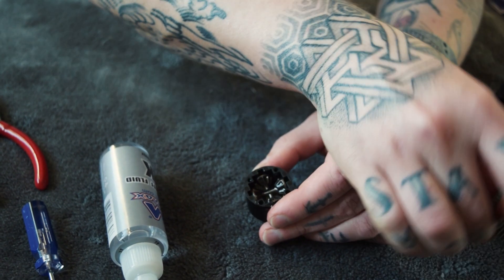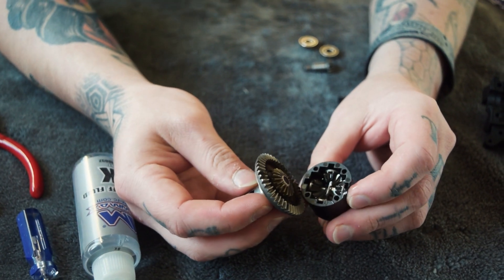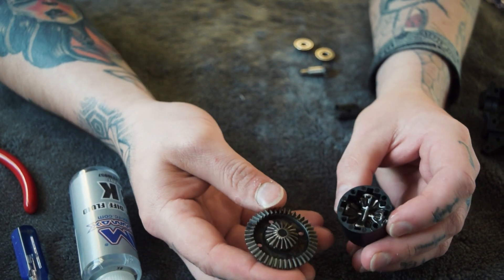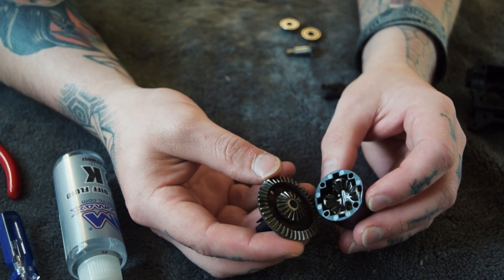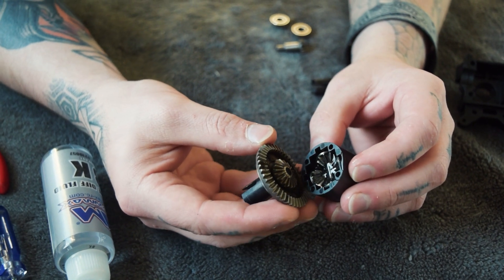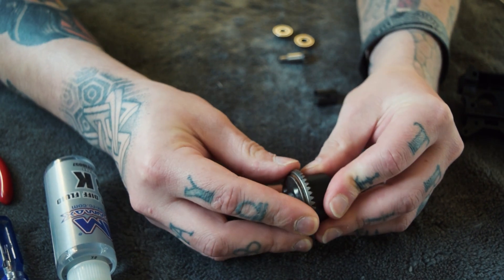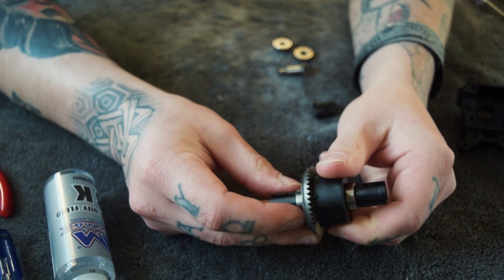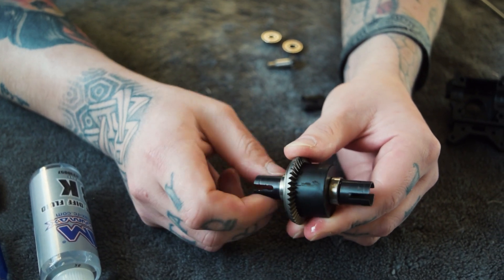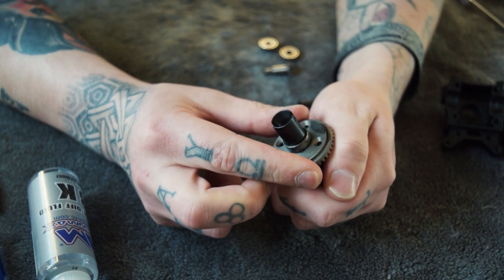Next step is quite simple — put your cover back on. Be careful when you do this because the gear might slide out, so make sure you've got your holes lined up. That oil is quite thick so it's not going to leak out straight away. Line up and pop it in. When you turn it, all the gears turn — that's the sign it's working, you've got everything right.